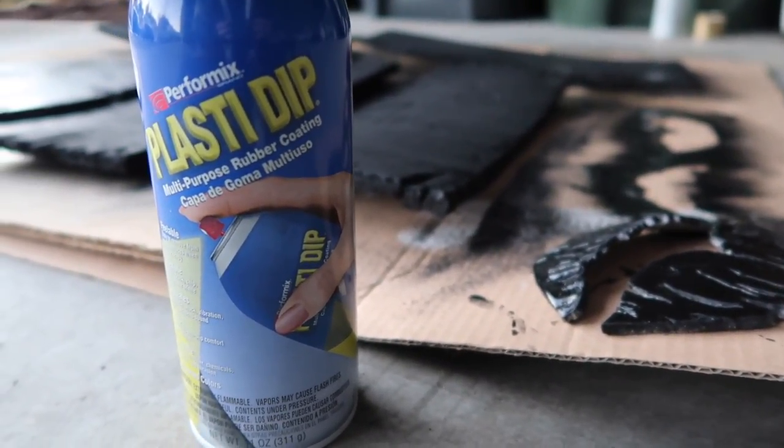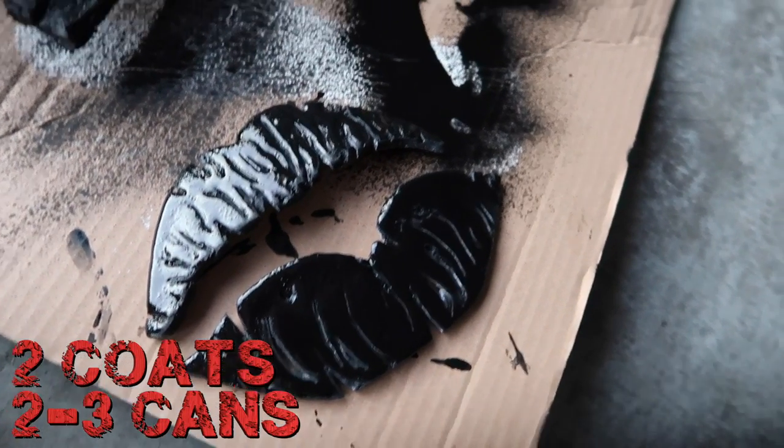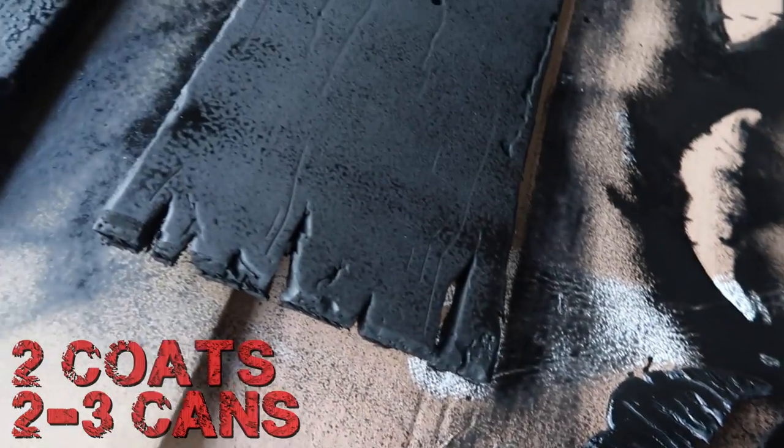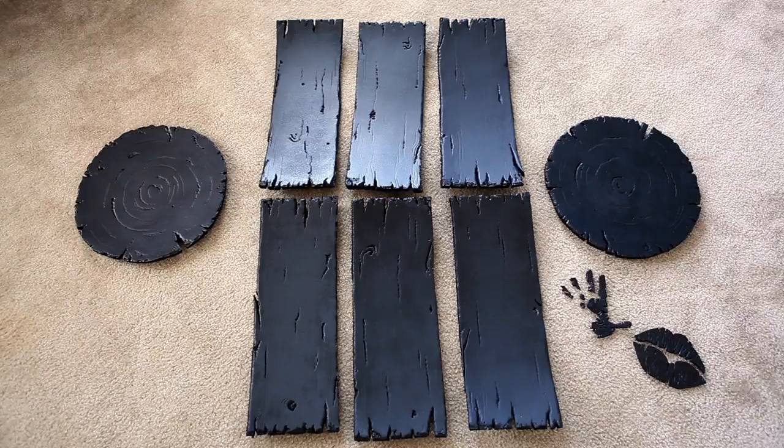My primer of choice today is Plasti-Dip. It's definitely on the more expensive side — it'll run you about $6 a can — but the convenience of a spray can plus the flexibility and durability of the rubbery finish is definitely worth it.